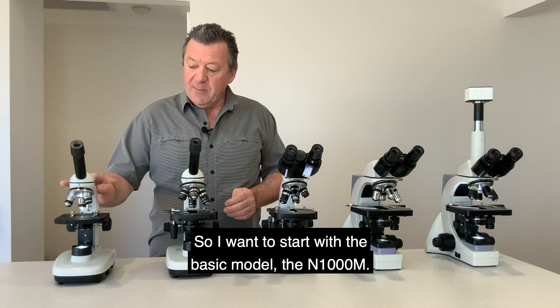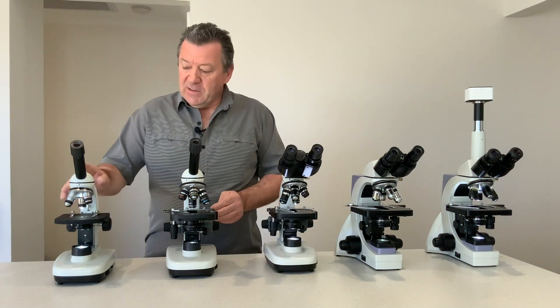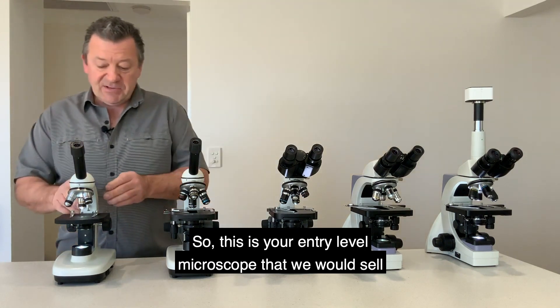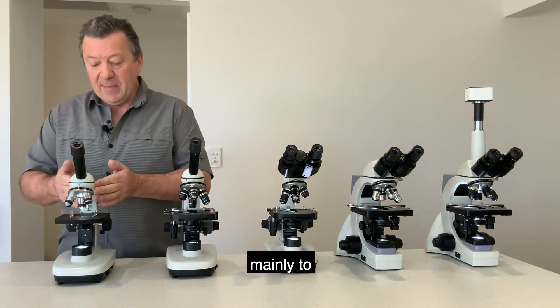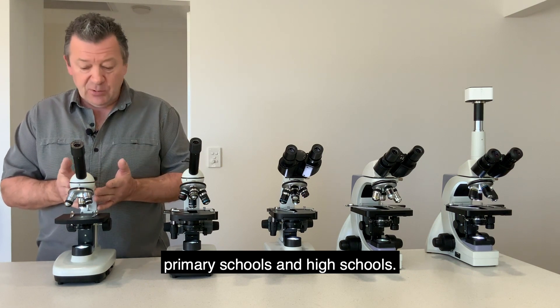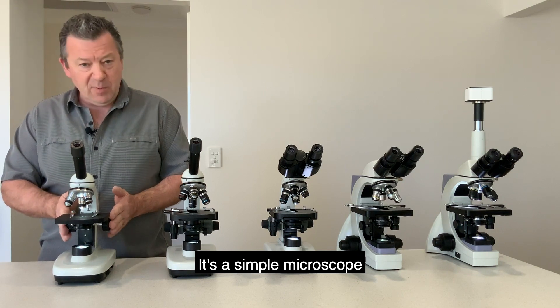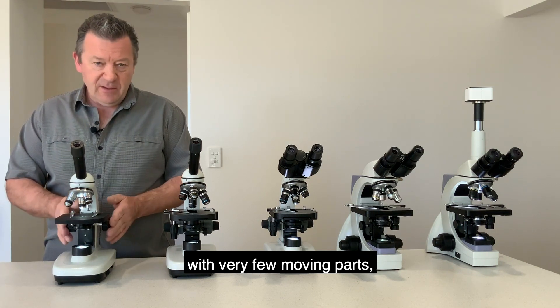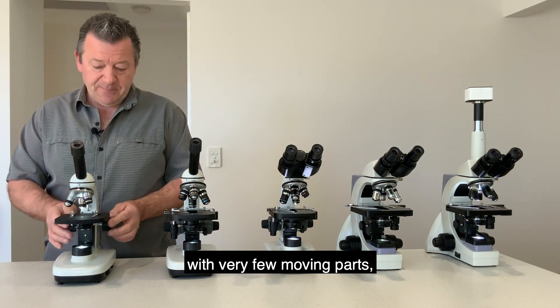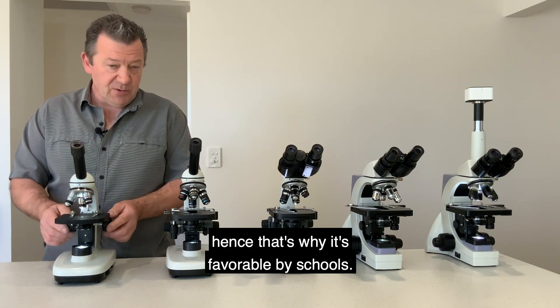I want to start with the basic model, the N1000M. This is your entry-level microscope that we would sell mainly to primary schools and high schools. It's a simple microscope with very few moving parts, which is why it's favorable for schools.